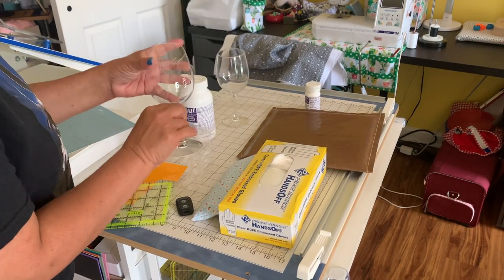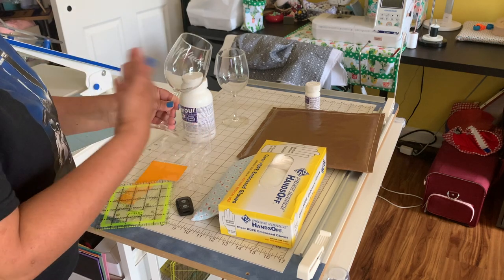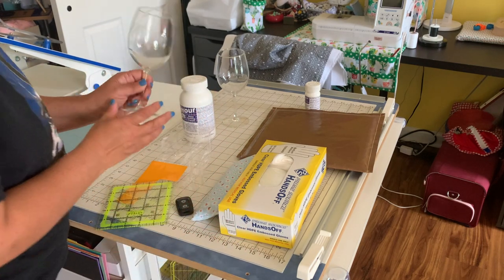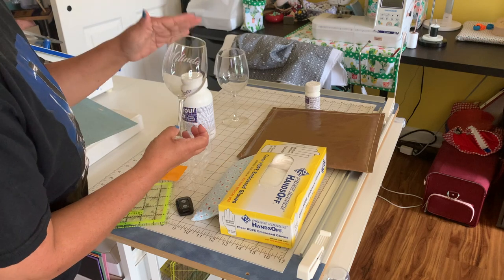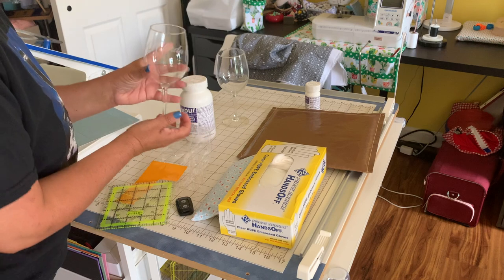First of all, the wine glass. I get these from Walmart. Back in the day I used to get them for like 98 cents. They're probably maybe a dollar and a quarter now. You can also get them from the dollar store. You can get different sizes - they have big ones. You can do this on beer mugs and stuff like that. Whatever you get, make sure it's glass. This does not work on plastic or anything like that.